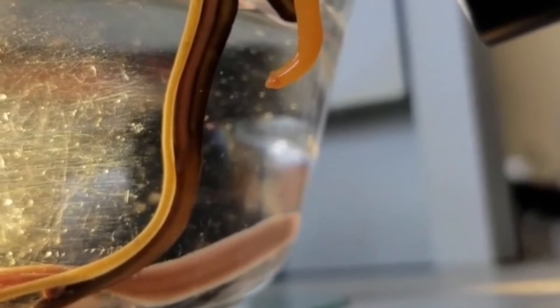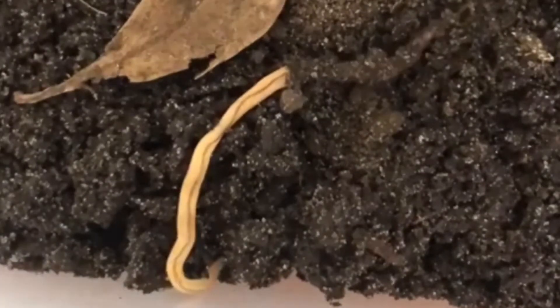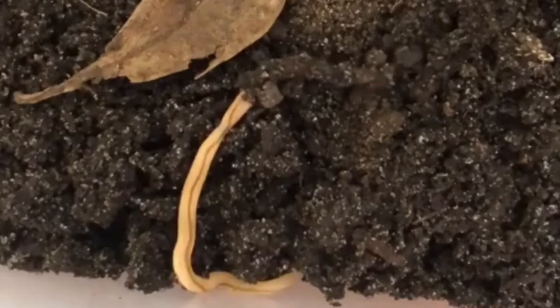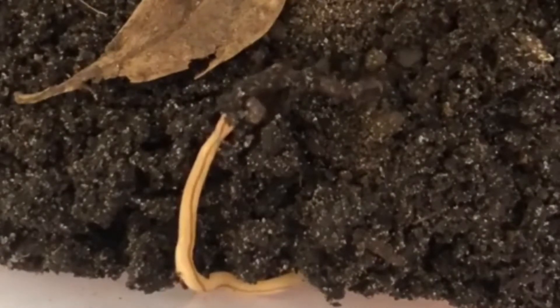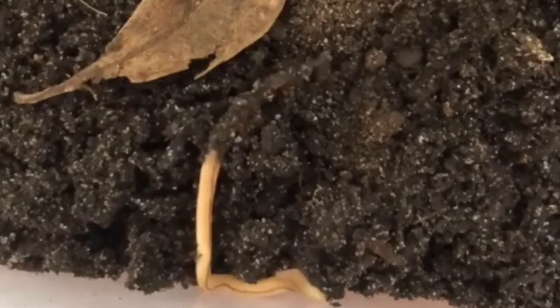A little above the gut is the rhynchocoel, a cavity which mostly runs above the middle and ends a little short of the rear end of the body. All species have a proboscis which lies in the rhynchocoel when inactive but turns inside out to emerge just above the mouth and capture the animal's prey with a venom.